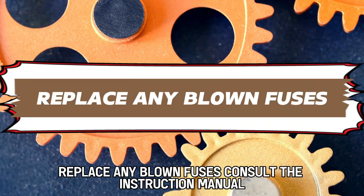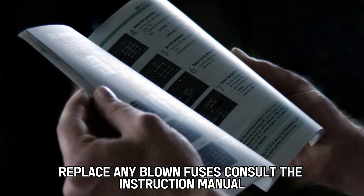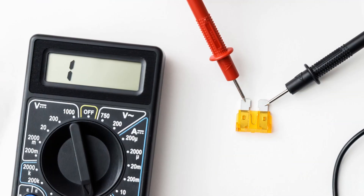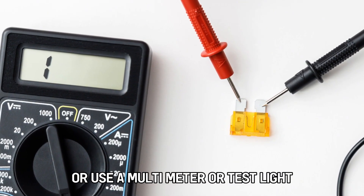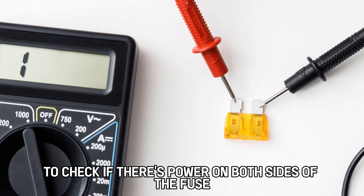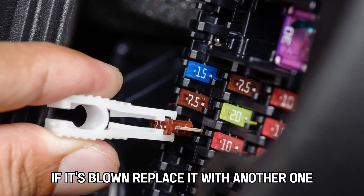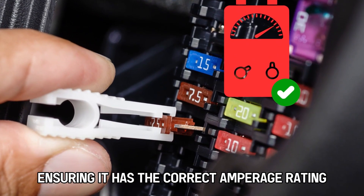Replace any blown fuses. Consult the instruction manual for your car's stereo system to locate the fuse and check if it is blown. You can visually inspect it or use a multimeter or test light to check if there's power on both sides of the fuse. If it's blown, replace it with another one, ensuring it has the correct amperage rating.